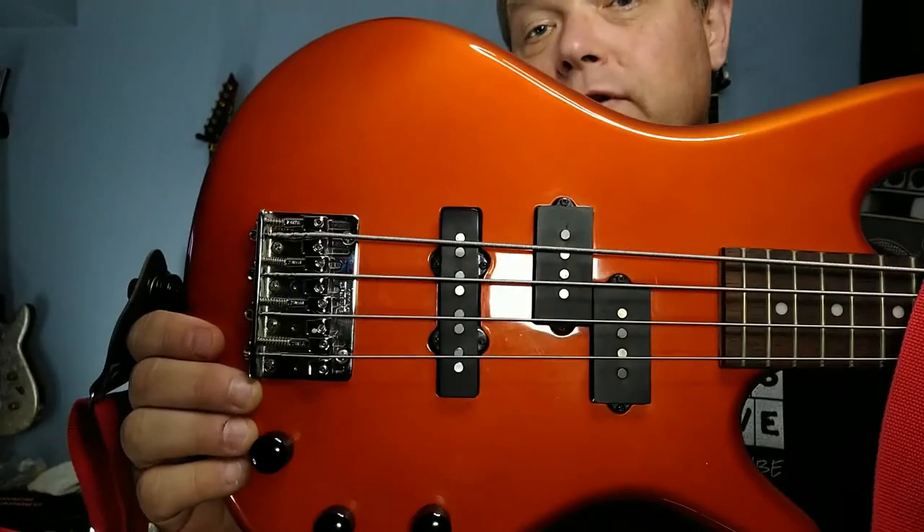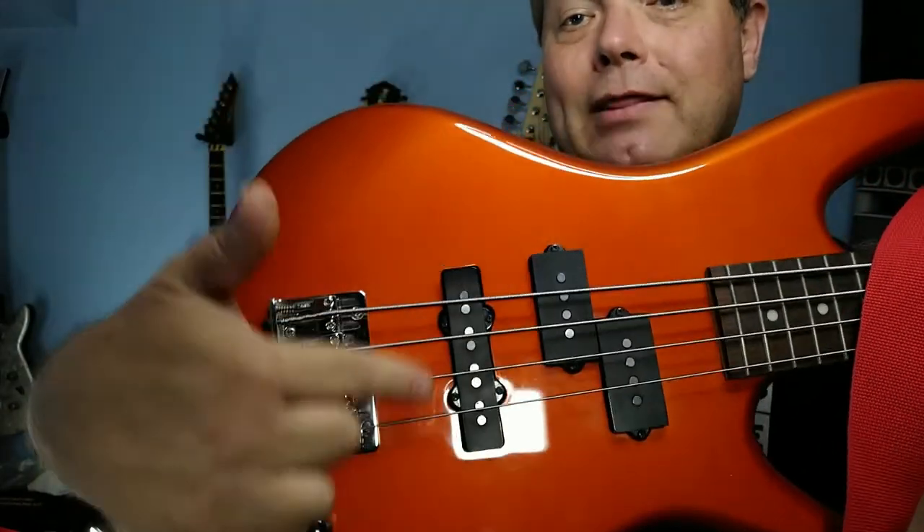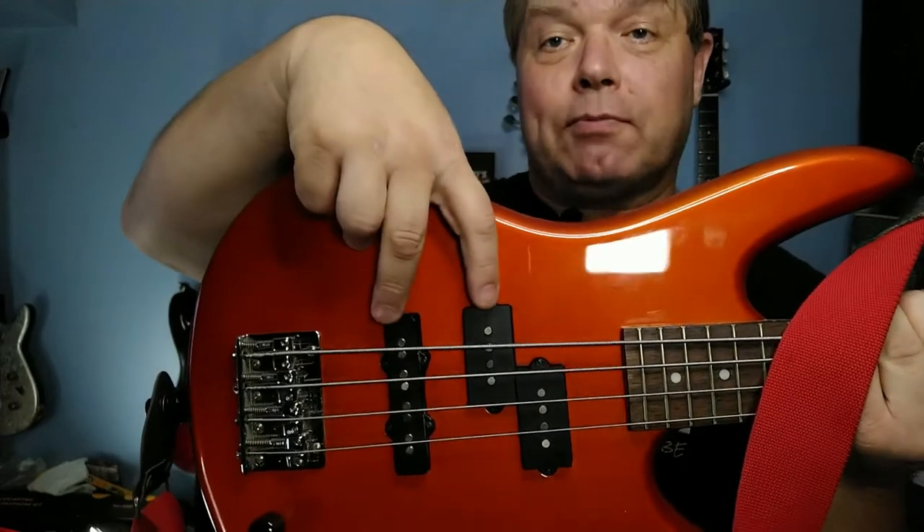So the narrower string width plus the shorter string length means a narrower width at the bridge, so you need a neck pickup there. The reason I say that is because that's what I did — I found two separate pieces. I couldn't buy a kit because you can't get a neck pickup in the bridge position in a kit, so I had to buy these separately and put together a kit of my own.